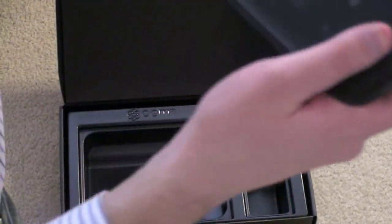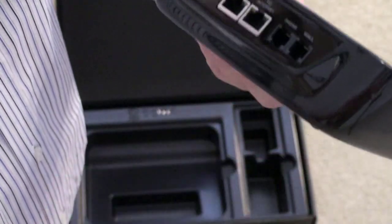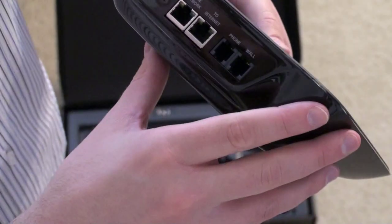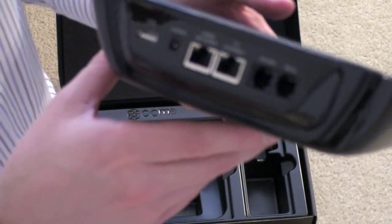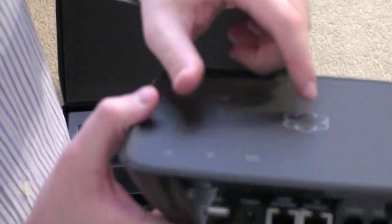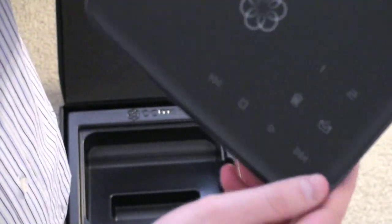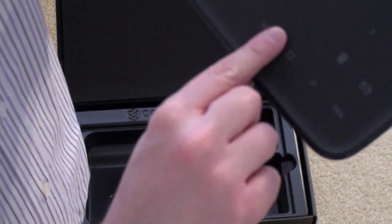Here is the Ooma Telo itself — it's got a slim look to it, sort of a wedge shape. What this does is it plugs right into your router or cable modem, and then you can push the phone line out. You can actually go from the internet to your phone line and that will make all of the phone lines in your house hot. So you can plug in your phone and use the Telo device. It's got voicemail and your standard playback functions.